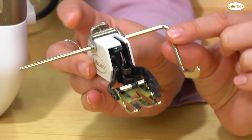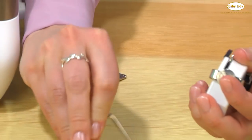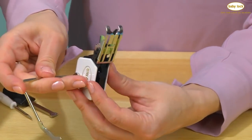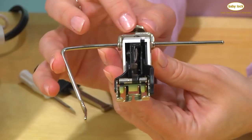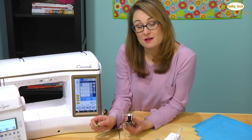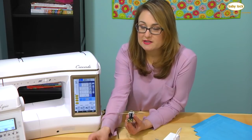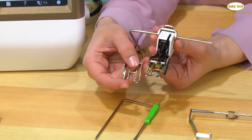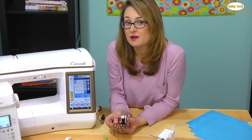With the deluxe walking foot you also get the quilting bars. If I loosen the screw back here, I can slide the guide bar right out and insert the left side guide bar onto the other side, giving you the ability to create parallel and perfectly spaced rows of stitching using the two different quilt guide bars. The kit also includes a screwdriver because you can unscrew the sole of the deluxe walking foot and exchange it with an open toe sole. On this open toe sole you can see the needle, so you have a perfect view of your stitching.